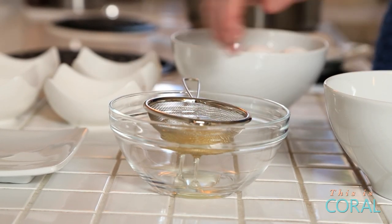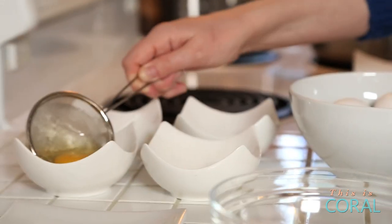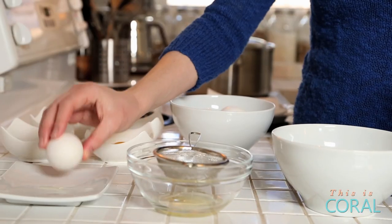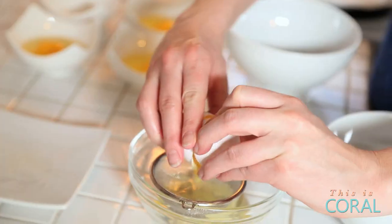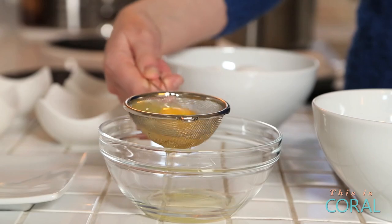There's absolutely no need for the loose white to go to waste — you can add it to an omelette, it's perfectly good to eat. This may feel slightly more time consuming at first, but when your poached eggs come out perfect, you are going to thank me.